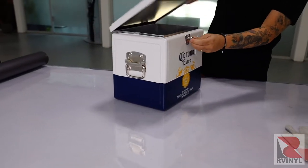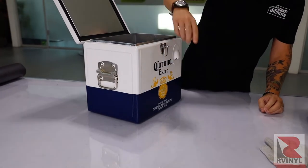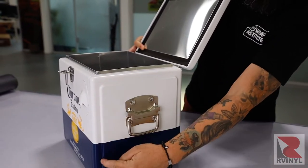A good tip is before cleaning, open up the cooler and look at all the areas that might be tricky to wrap. This means you should put extra focus on it during the cleaning and prep process. Look for thick corners and recessed areas on the particular cooler.